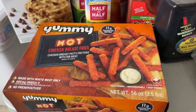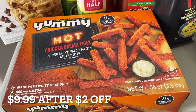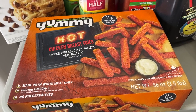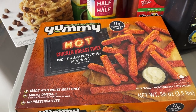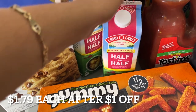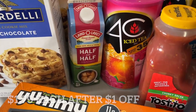These were a new item that we came across. Everything that can go in the air fryer is my jam. So for a quick lunch, we got some chicken breast fries — spicy, half and half. I got two of those.